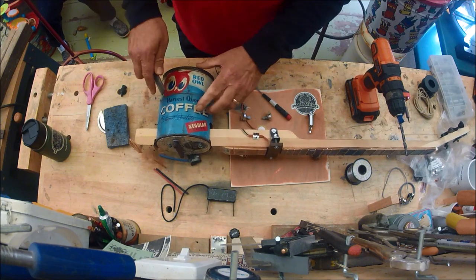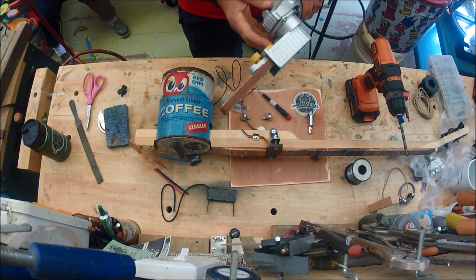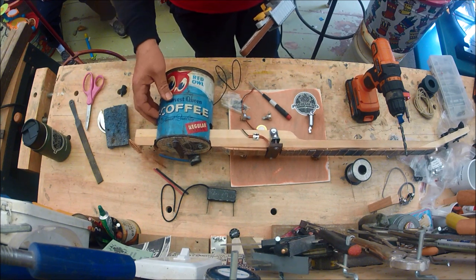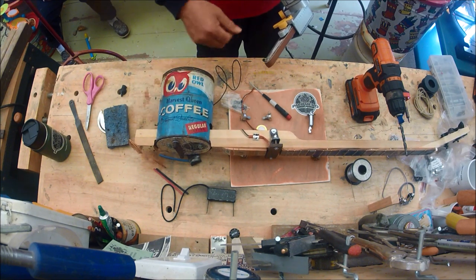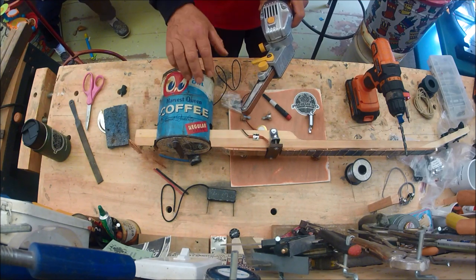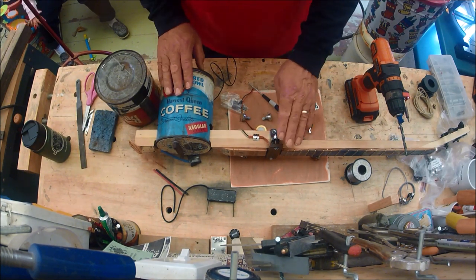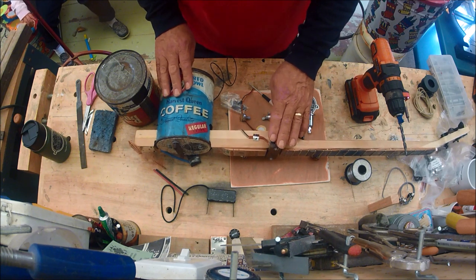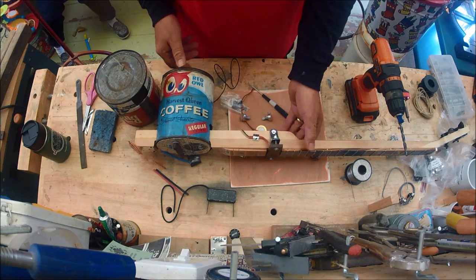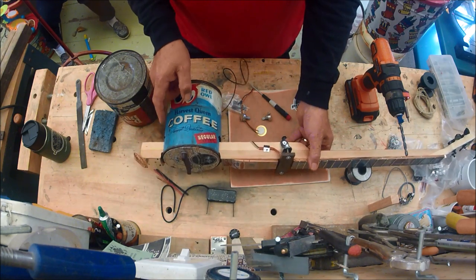Now whenever you're drilling through these you're going to have some burrs to deal with both on the inside and outside. This tool here is the best thing — you can reach down in there and knock these burrs off before you put your potentiometers in. We're going to solder up the potentiometers and trace all the wires out before we do that. I'm going to put the volume control pot for this coil pickup on this side, and the one for the piezo over here.